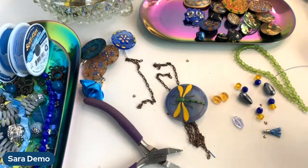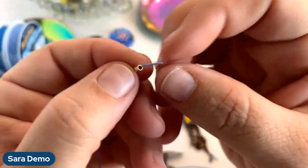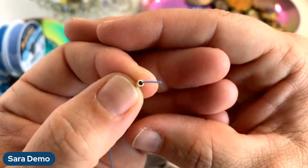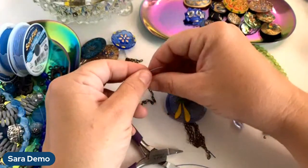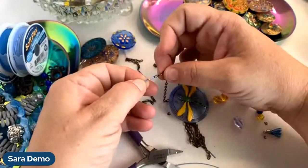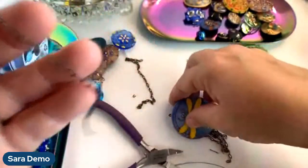I'm going to use my gold Softlux crimp tubes — they match the vintage brass the best, and the gold sometimes looks really pretty with the brass, just kind of brightens it up. I'm going to use the two by two millimeter Softlux crimp tubes. These are very thick, very strong solid tubing — a lot of crimps will start out as a flat sheet and get rolled into a tube and can be very wimpy, but these tubes are just really strong and very durable.